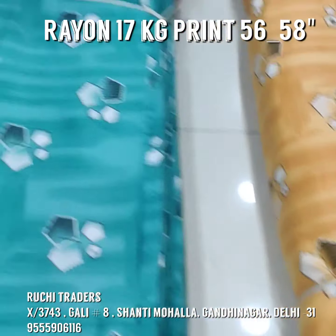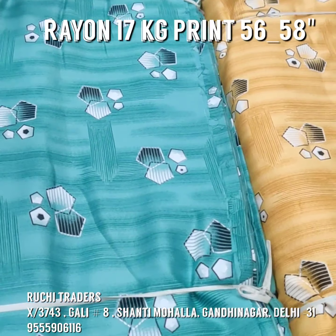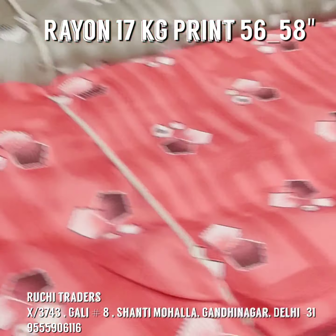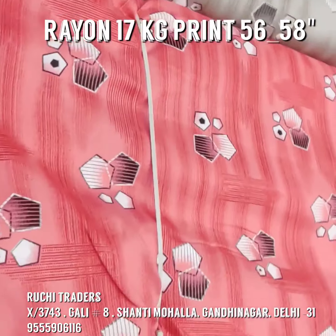Hello viewers, in today's video this is my rayon print. This fabric comes at 56 to 58 inch width and this print has come for customers on order basis.